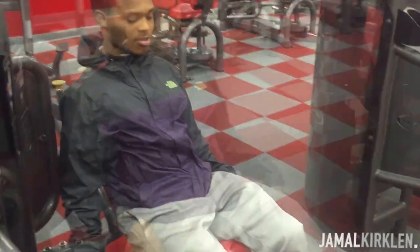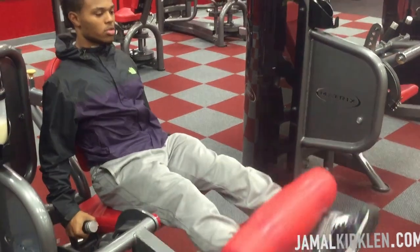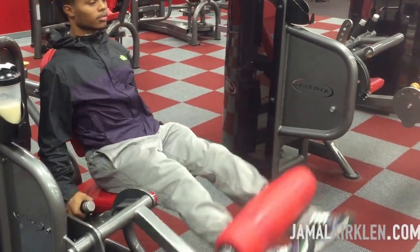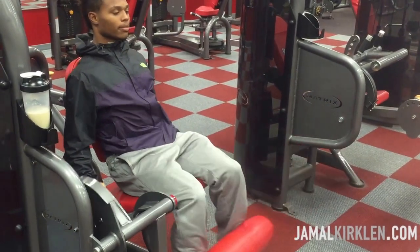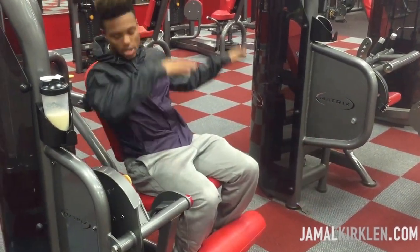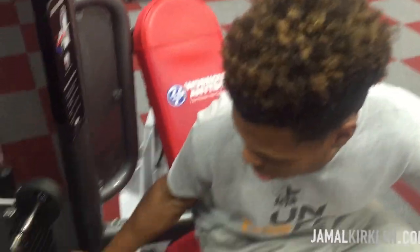All right, we're going to do leg extensions, three sets of 15 pounds right now. As you can tell, I got my independent shirt on because I'm playing with you guys — I don't know what I'm talking about.